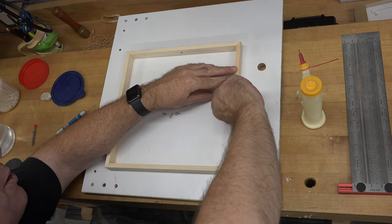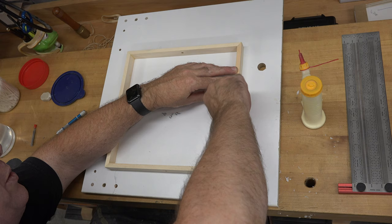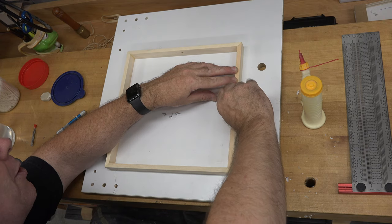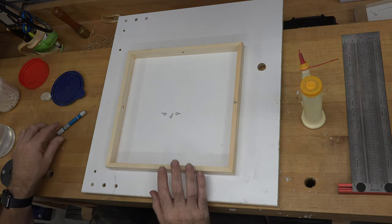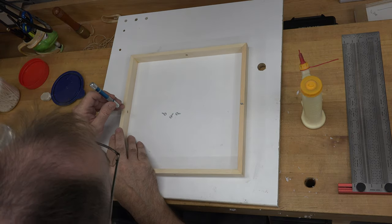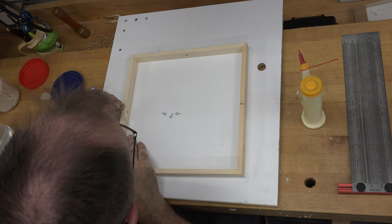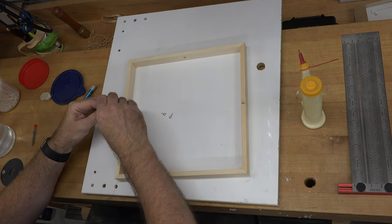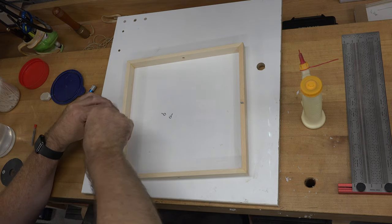On our smaller frame where there are no stopped holes — only through holes — those eye bolts will just be installed on the solid sides that have no holes, as opposed to the through hole side. Then we can do the exact same thing on our smaller frame.